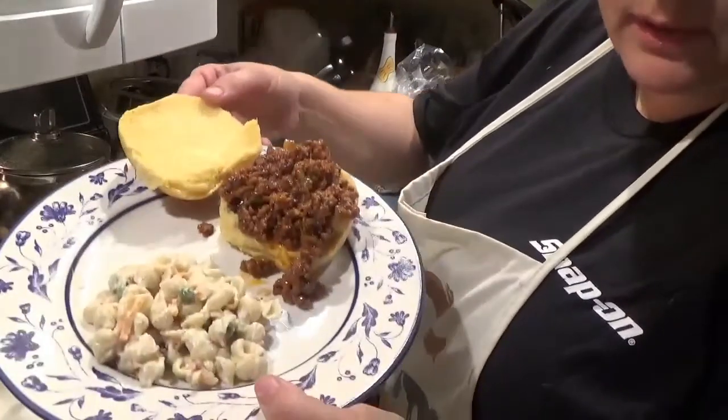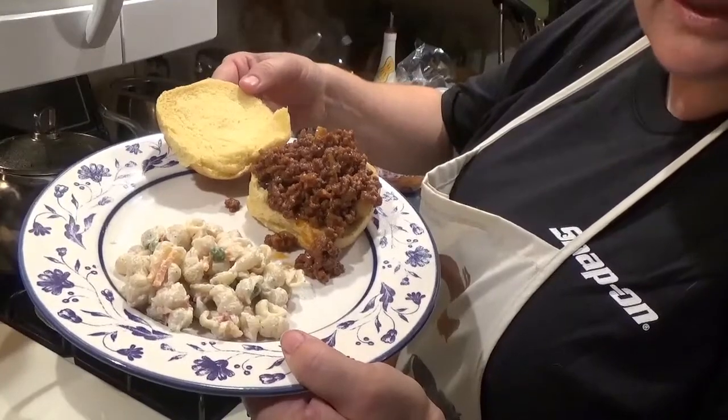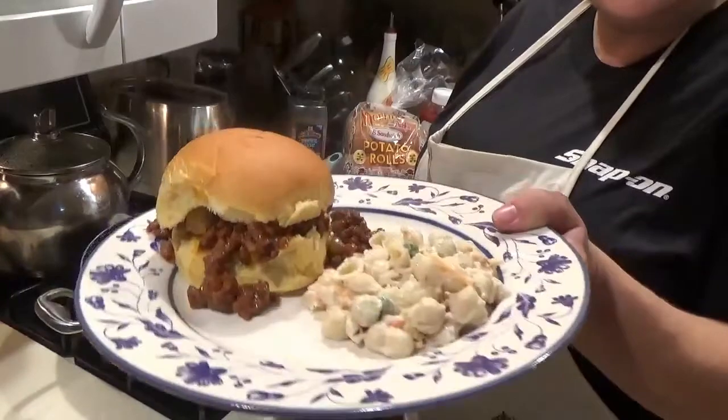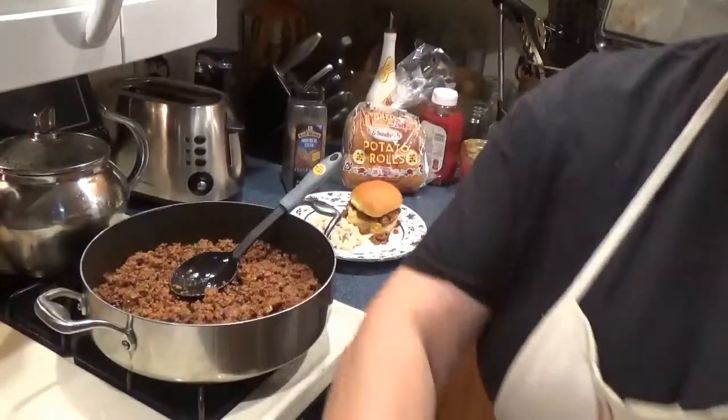That is barbecue. I paired it with a little bit of bacon ranch macaroni salad. I really hope you found that to be quick and easy. Some people also add molasses and relish — I don't, because I think that makes it too sweet and upsets the balance of sweet and sour — but if you like things on a sweeter side, you can certainly add them.